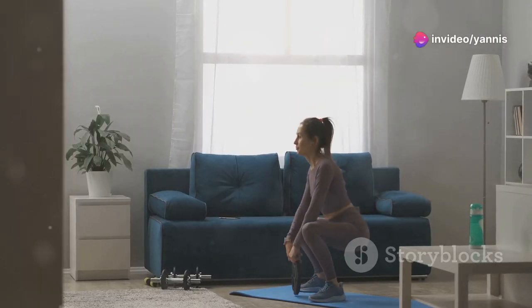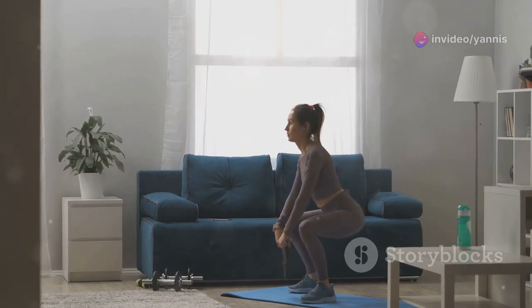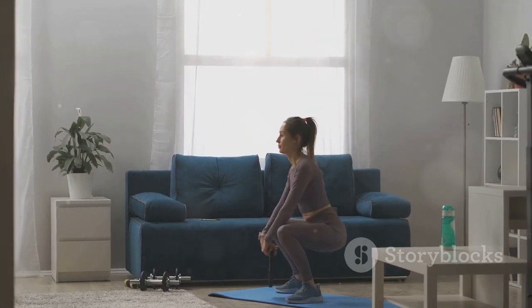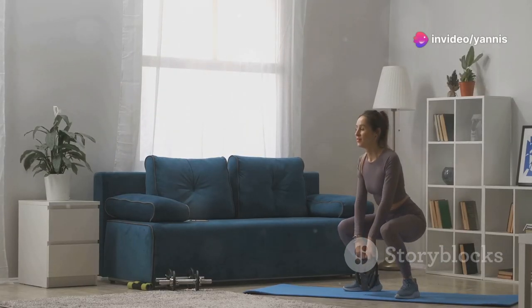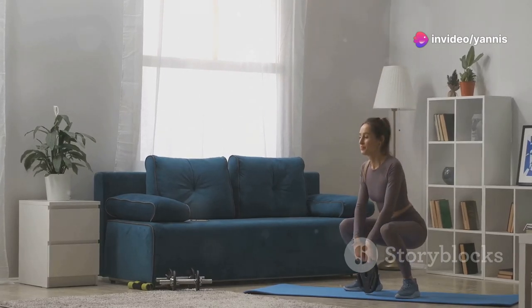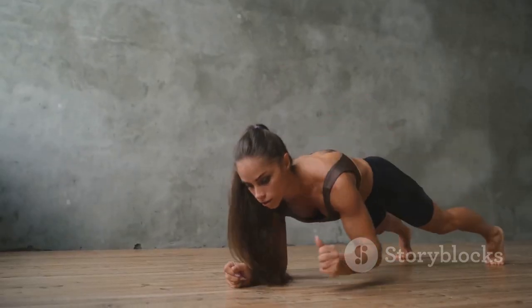Now for leg day: 15 squats and 10 lunges per leg. Feel that burn and embrace the challenge. Squats and lunges are fantastic for building lower body strength and stability. They work your quads, hamstrings, glutes and calves, giving you a comprehensive lower body workout. Make sure to keep your knees aligned with your toes and your back straight to avoid injury.